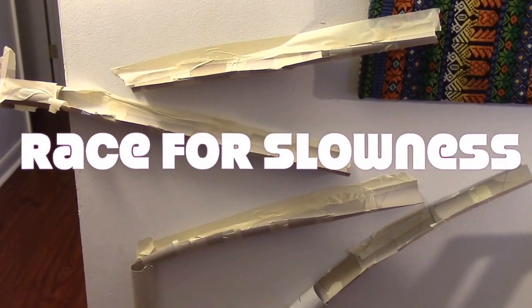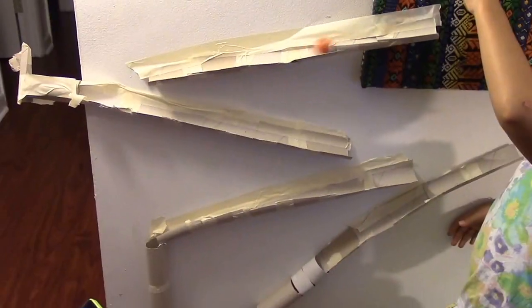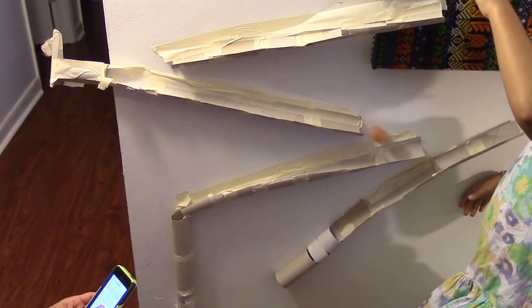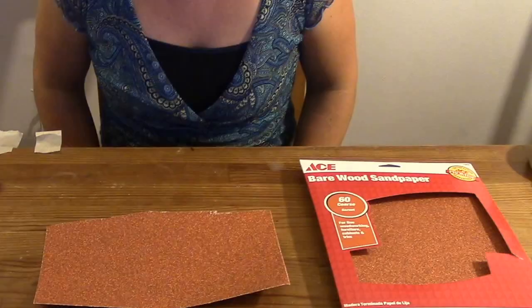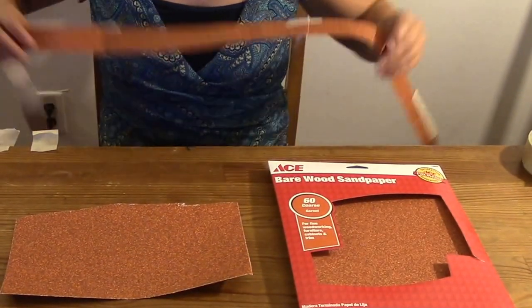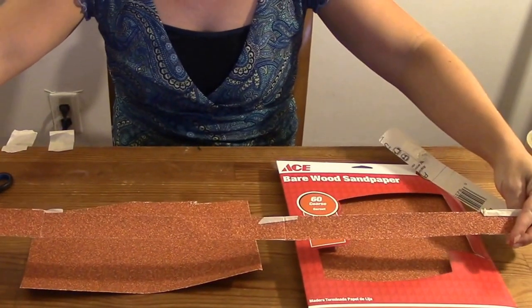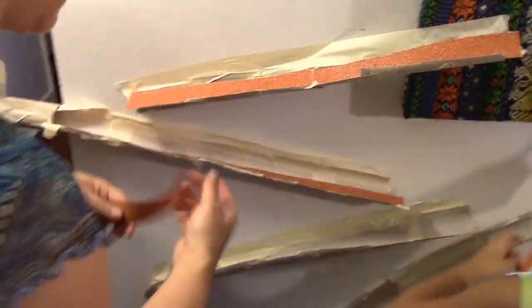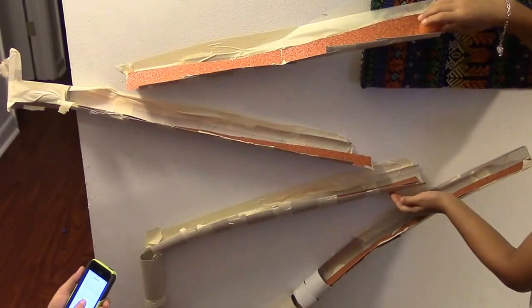Now it is time to prepare your track for the race for slowness. The challenge is to cover the track with material that will make your ball arrive at the bottom the slowest. You can cover it with anything thin — we chose coarse sandpaper, so we cut it into thin strips, taped them together, and stuck them on top of the track. On your marks, get set, go!